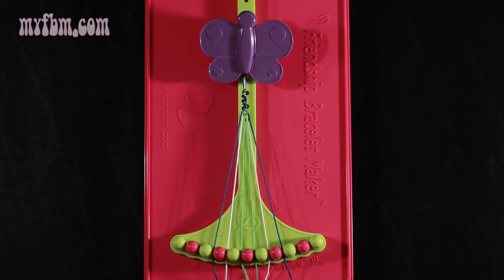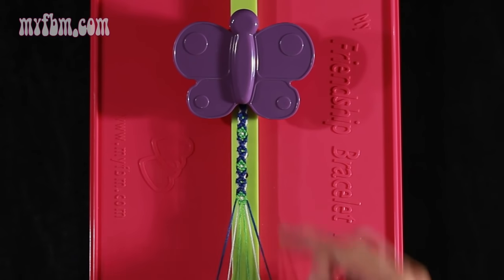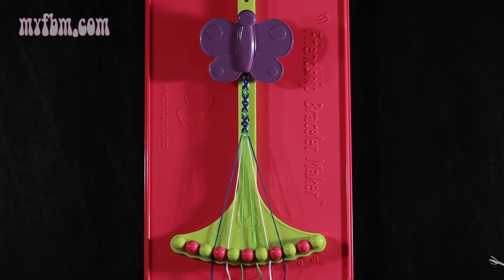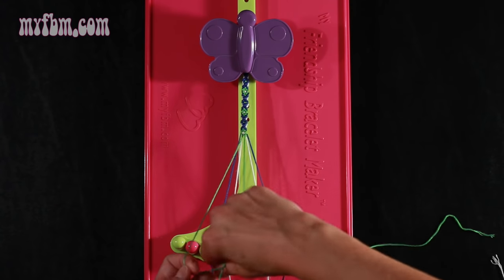At this point you've completed one rotation of the pattern and you can see the pattern has now developed. Now I'm going to go step by step through the written instructions. This is step number 5 — take string number 5, which is green, and make a right hand double knot with string number 6.